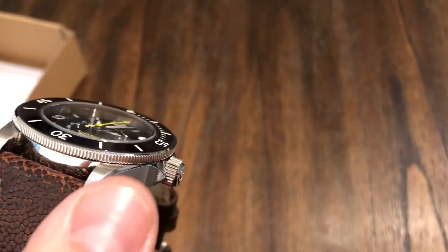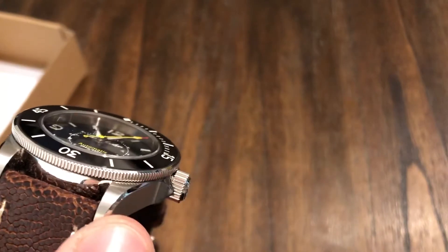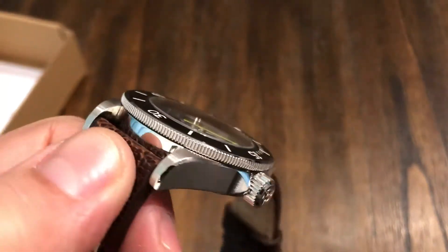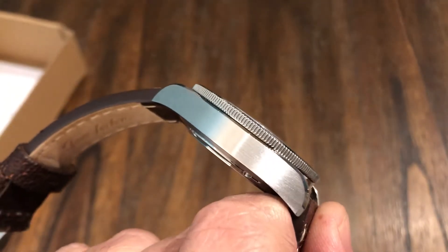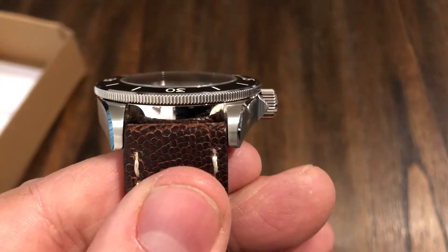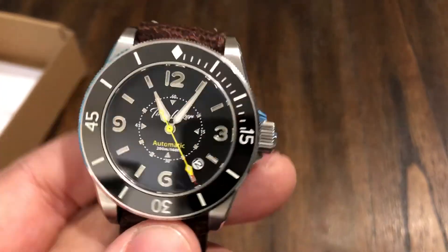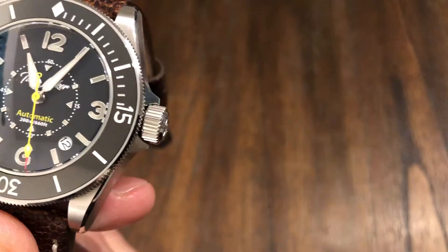It's got very nice beveling — polished bevel across the top, brushed on top, brushed on the sides, and then you've got that polished bevel on the side, which is just really nice, reminiscent of a Tudor. Very nice looking case on this watch. The lug opening is 22mm. It has a screw-down crown and it is oversized, so it's got a nice size big crown.